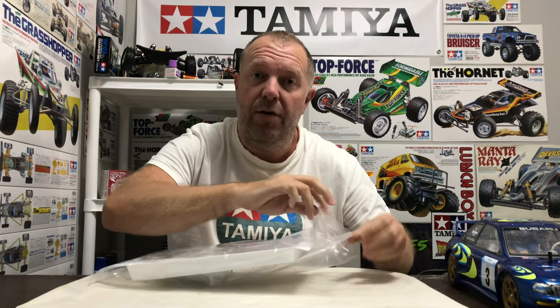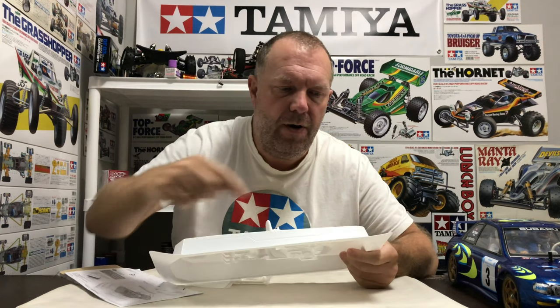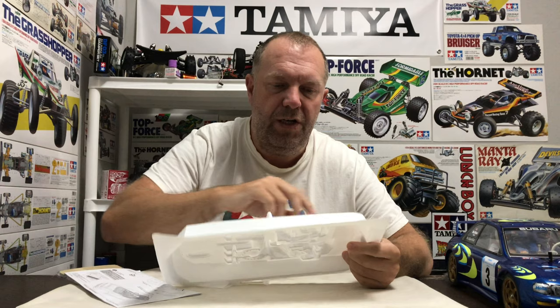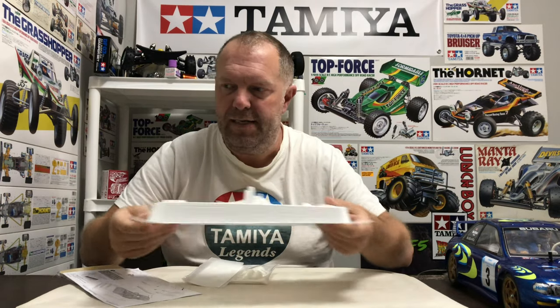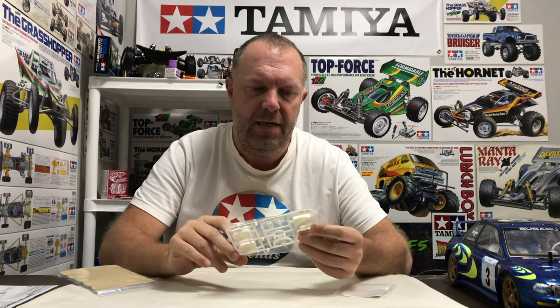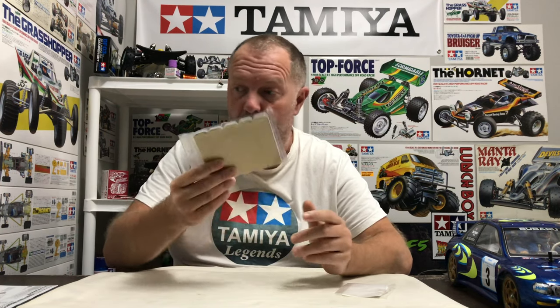I've also taken the cockpit out of my Ford Escort Cosworth to show you one. So opening it up — that's your mold, very lightweight. There's a cut line all the way around which you need to do, and then velcro goes on either side. You get the standard driver helmet set of two, a steering wheel and gear stick, two screws to put the driver together, two velcro straps, and some foam adjusters.